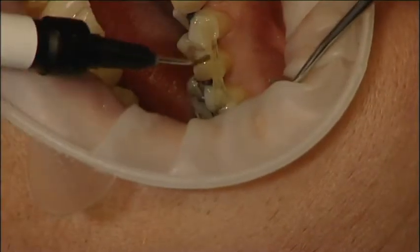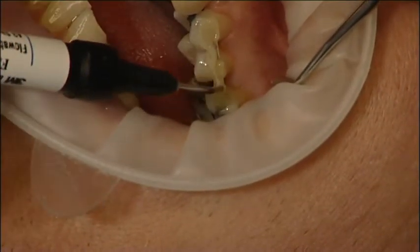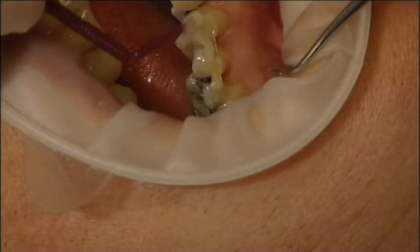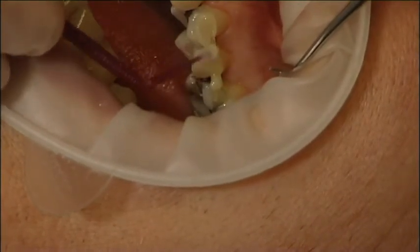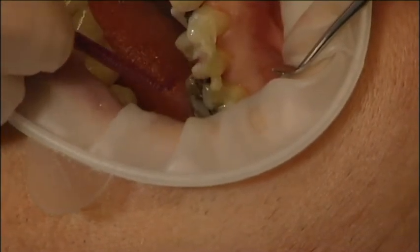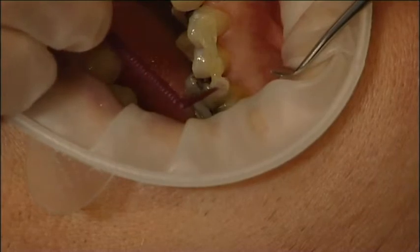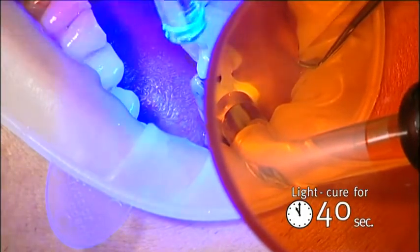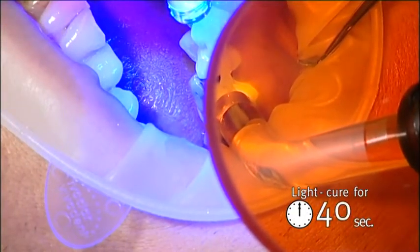Cover the anchor with a layer of composite and make sure it is totally enclosed. Light cure for 40 seconds on each tooth. Two light curing units were used in this case to speed up the process.